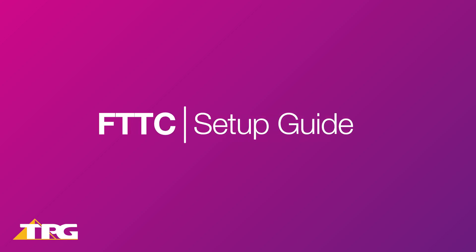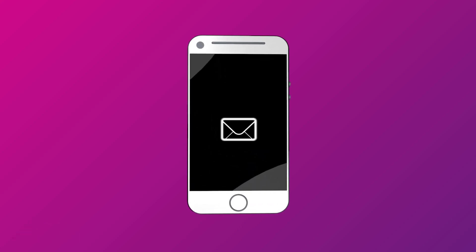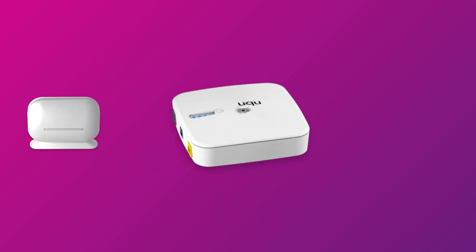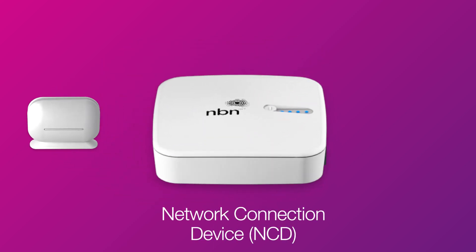Setting up NBN FTTC, or fibre to the curb, is easy. Before you get started, you'll need three things: a message from us advising you to plug in your NBN FTTC equipment, your TPG NBN modem, and an NBN network connection device, or NCD for short.